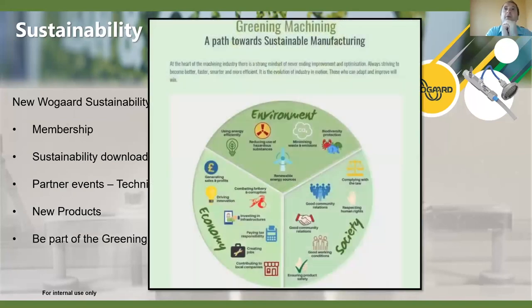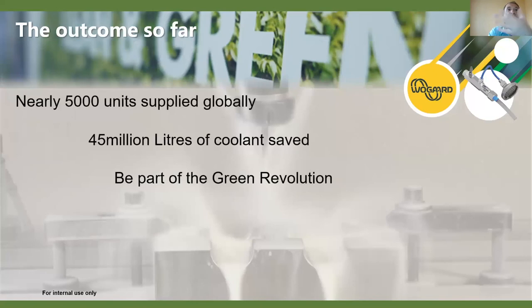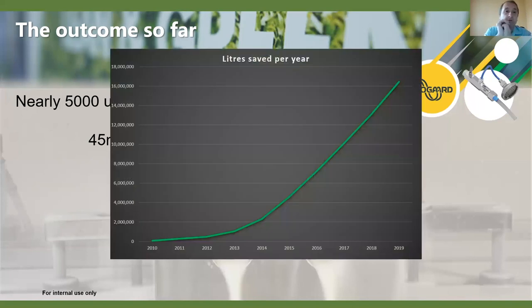Being part of the greening of machining is going to be important for all of us — sustainable manufacturing affects environment, economy, and society. We still need to run a business and make money, so all these areas feed into the circular economy. We've got over 5,000 coolant savers out there working every day, with millions of litres of savings since we first started — and these figures go up daily, which is incredible.